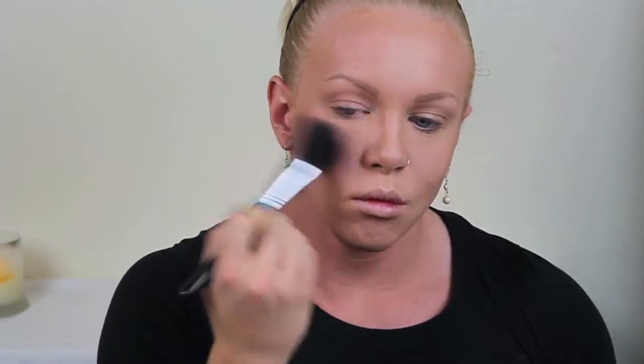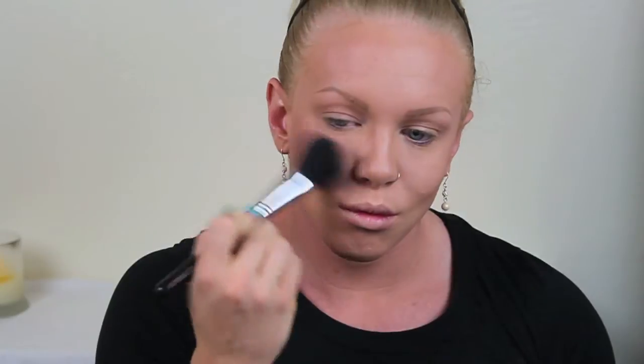Now I'm just going to contour my nose a little bit with the bronzer since I already have it out. This next step is using Apricot Kiss, the L'Oreal True Match blush — I'm just going to pop that all over my cheeks and buff it out with the kabuki brush to get a more natural finish.